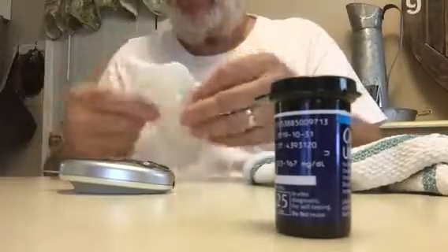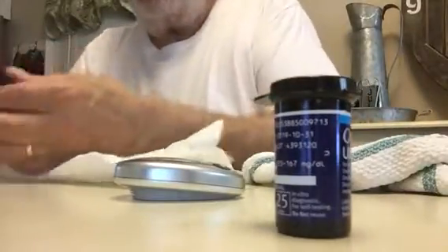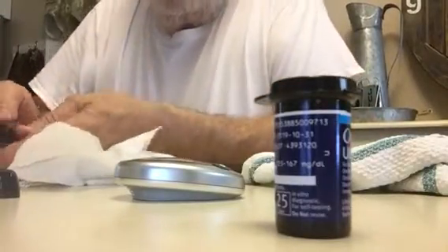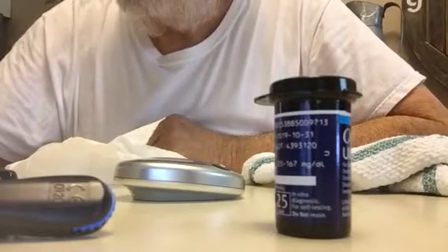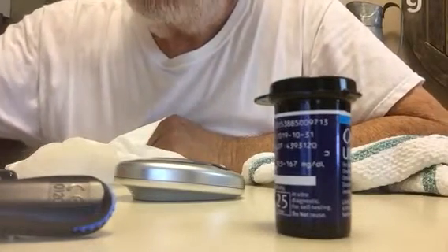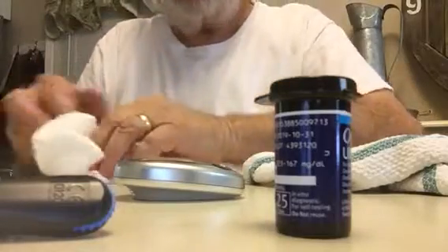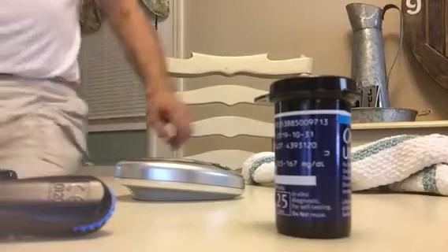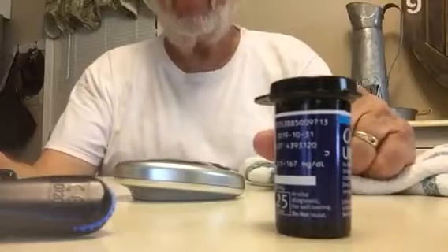With a paper towel I take out my used lancet and remove it. There's a way to stick these little needles back into the plastic so they don't hurt anybody. Then I just wrap those up and into the trash can. That's it — simple.